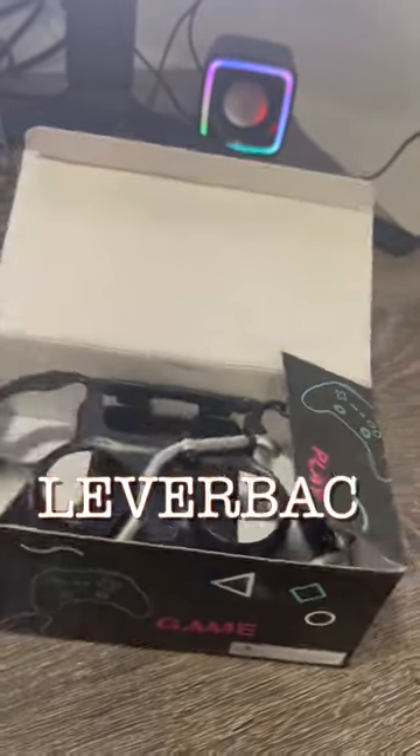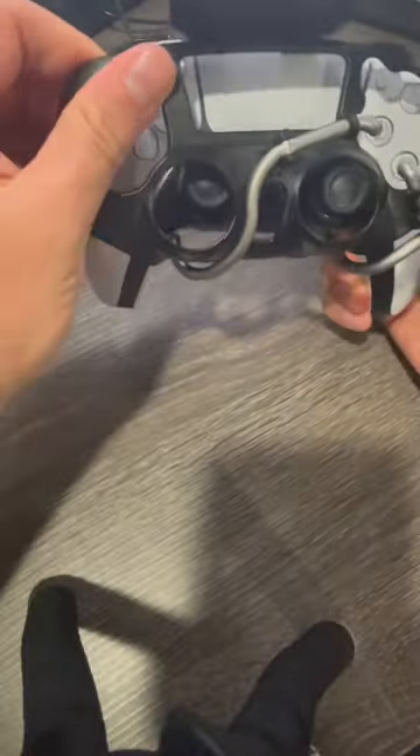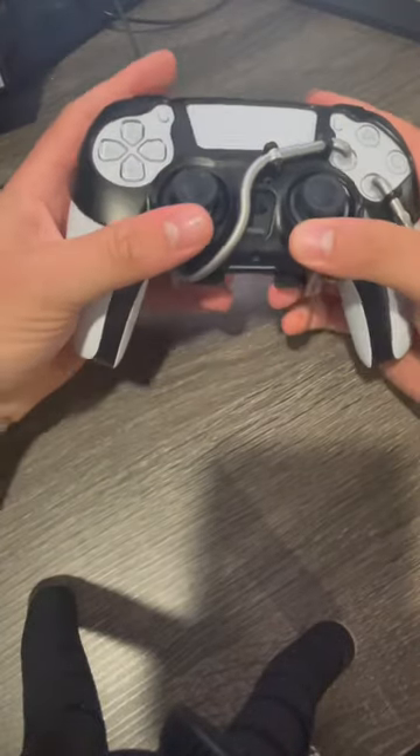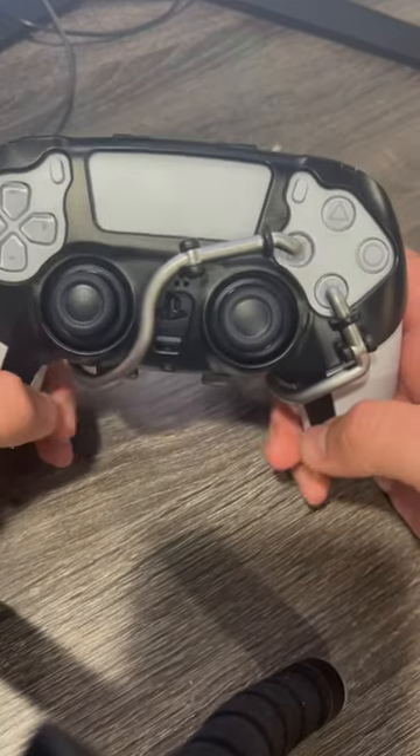I've got a cool PS5 controller mod I want to share with you called the Leverback Esports Gaming Paddles. Basically it's a casing for your controller that has two extending paddles. You install it by slipping it on the top of your controller and locking the pins into place. It's a nice alternative if you aren't comfortable opening a controller to install the paddles yourself.